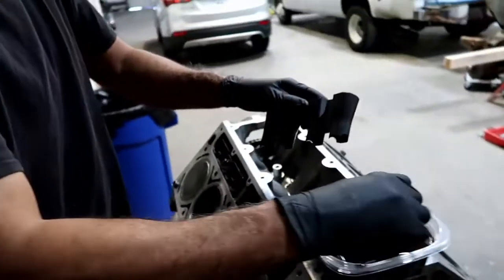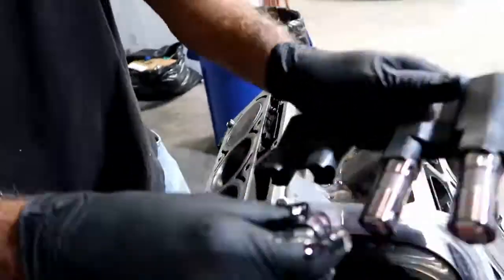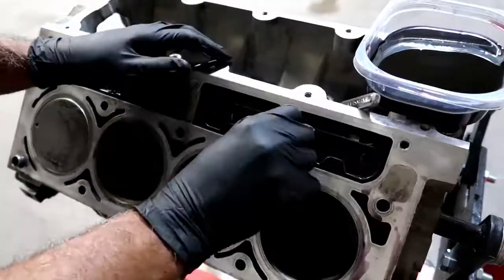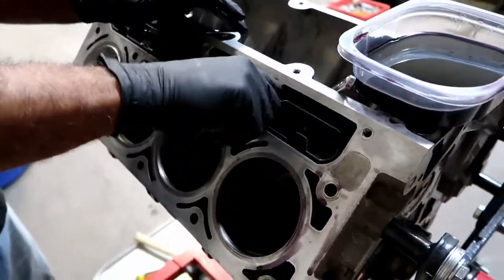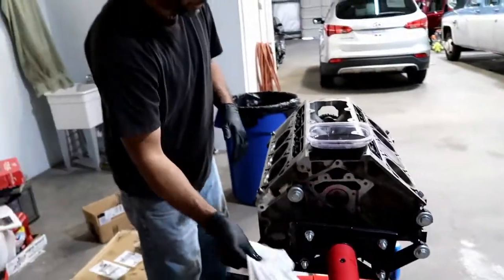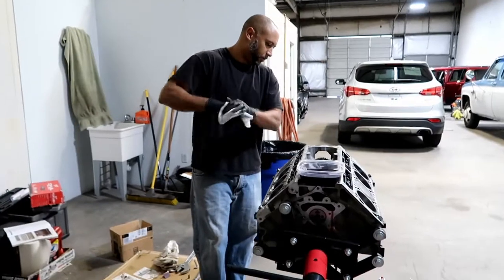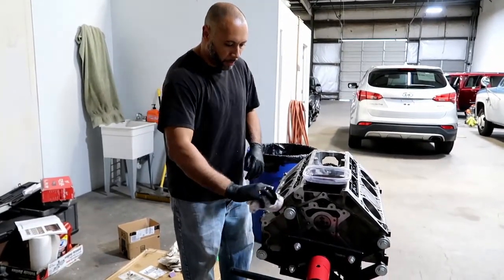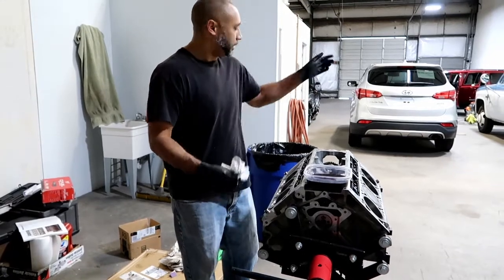We'll go ahead and put the other ones in real quick and then torque those in a little bit. But other than that, you're all caught up. The short block's almost put together. After this we'll throw the heads on there, start getting the timing covers and all that back in there, and hopefully get this thing ready to drop in and start locking up.